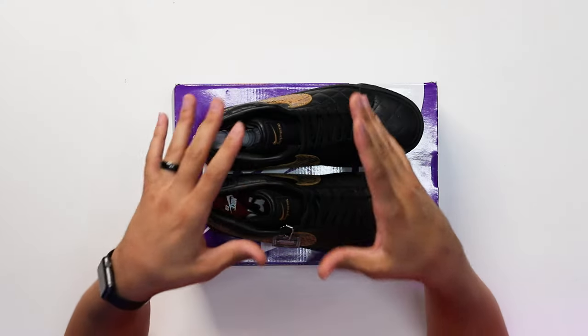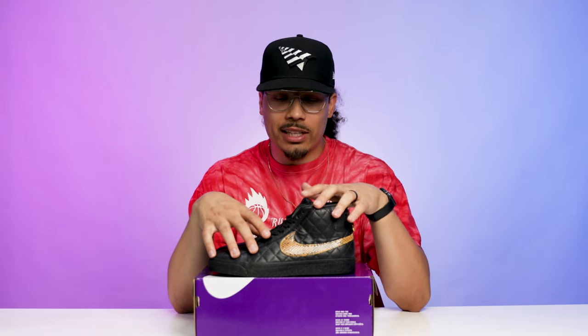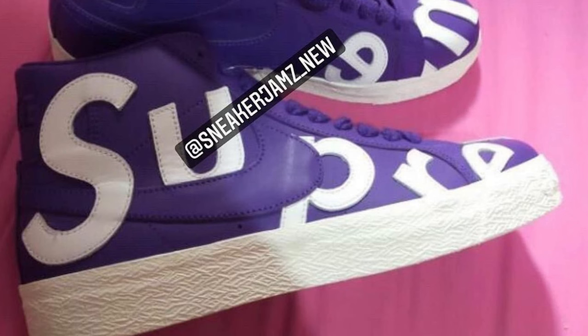Based off the information I've gotten so far, these are set to release at $120. These are actually not going to be the only ones — they're also doing a denim pair. Back in 2006 they did three pairs in the pack, so they might do a third pair. We saw a purple pair with Supreme on the side, but I'm not sure if that's part of the lineup or an original sample. As of right now, I'm pretty sure they've confirmed two colorways releasing at $120, expected to drop on September 8th as part of the Fall/Winter '22 collection — Week 2 of the Supreme drop.